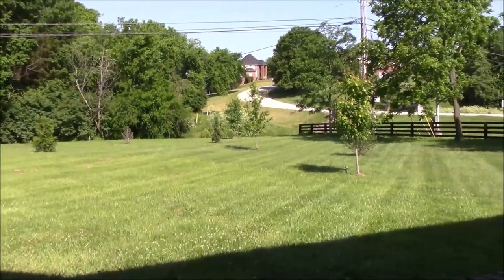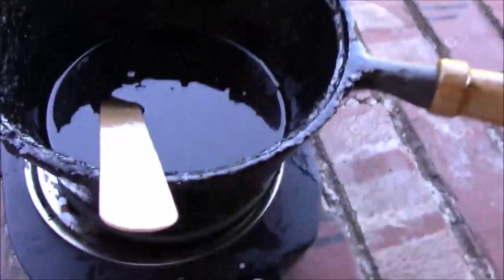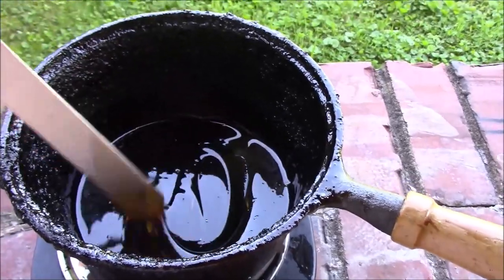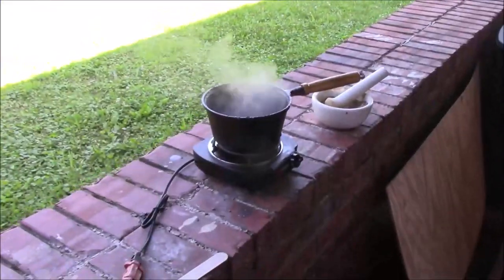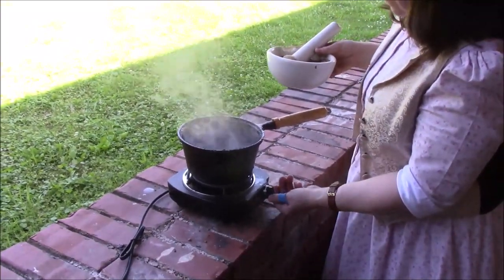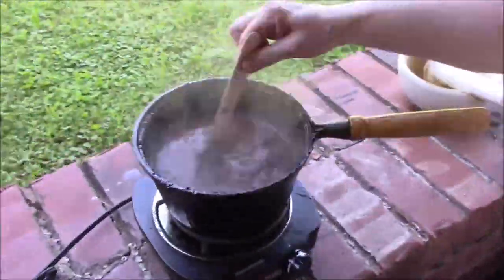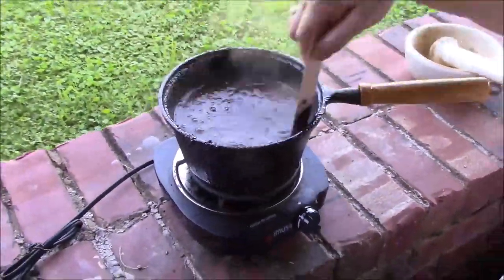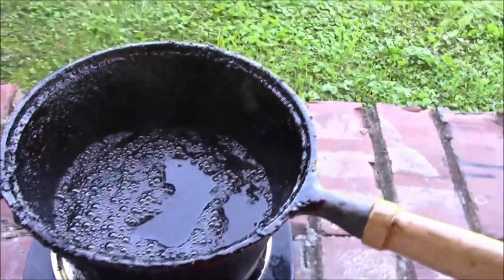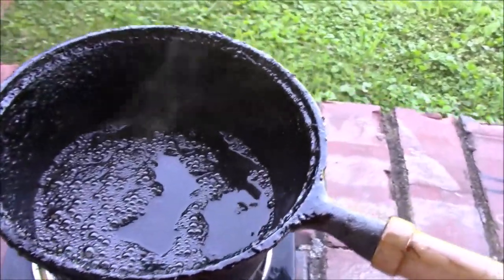Okay, we're back outside to finish up the varnish. We've got it in the pot here and we're going to heat this up slowly until it begins to settle down. Okay, it's time to add the turpentine. I just left for maybe a couple minutes and I'm back out here — this has settled way down. That's very good.